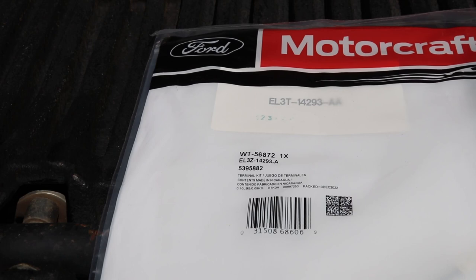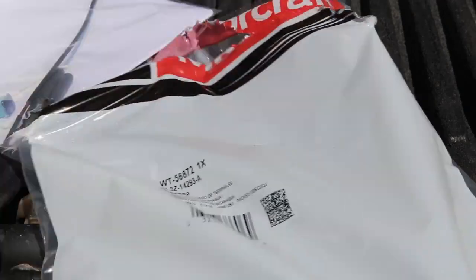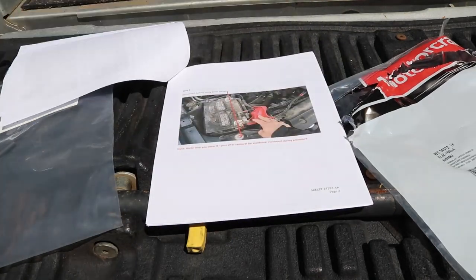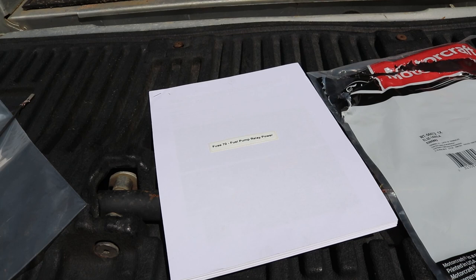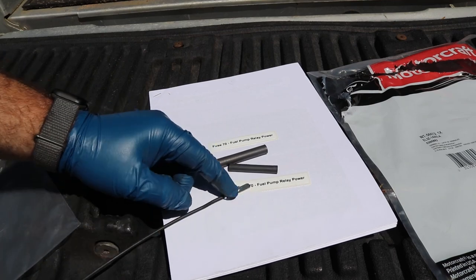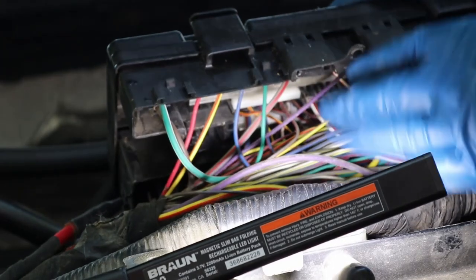Here's the actual Ford relocation kit — you can screenshot those part numbers if you need them. Inside it comes with an instruction manual with pictures and everything you need. You'll get two stickers: one for your owner's manual and one for your fuse box, so you know where it's at. You get two pieces of heat shrink tubing, a pre-assembled connector to splice right into our blue and red wire, and a J-case fuse — everything you need to do this.